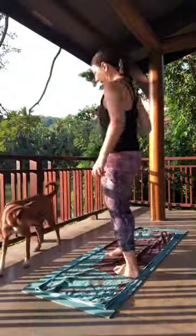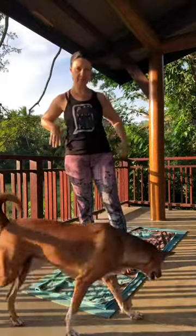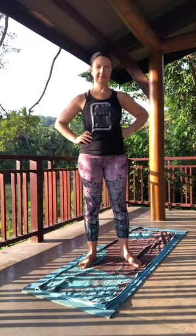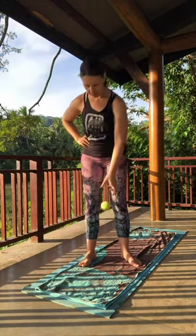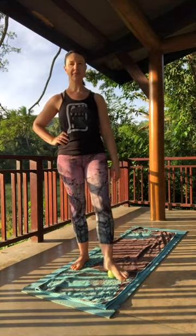Then we're going to get to a nice quick, wham-bam-thank-you-ma'am kind of practice. Go ahead and grab what you need — if you have a tennis ball or something similar — and we'll jump on the mat. I'm just going to wait a second for the dog to lay down. I'm going to take this tennis ball and place it on the ground and start rolling out the feet.